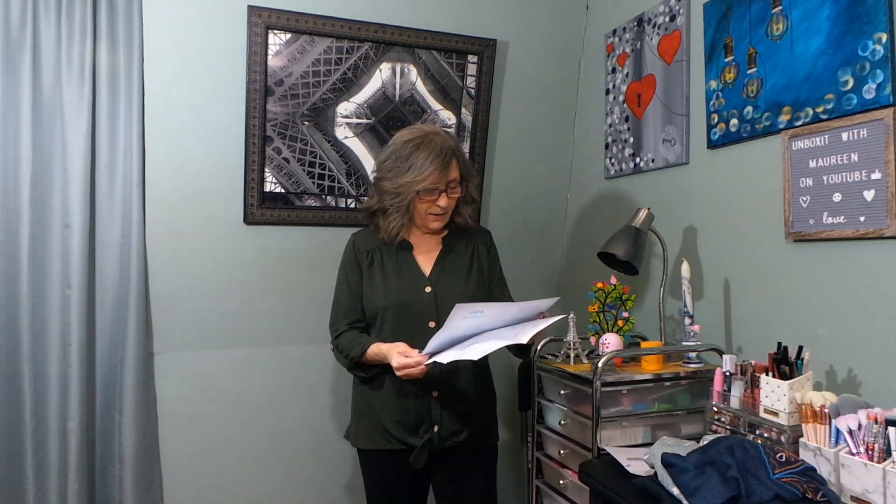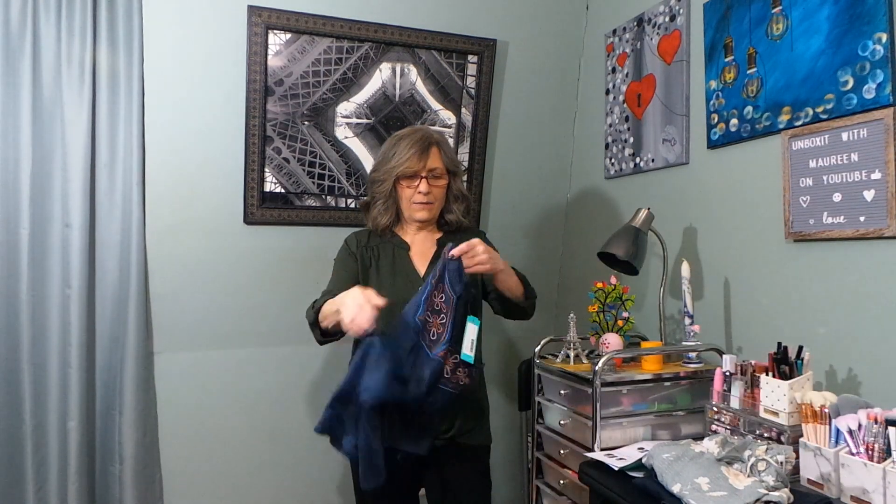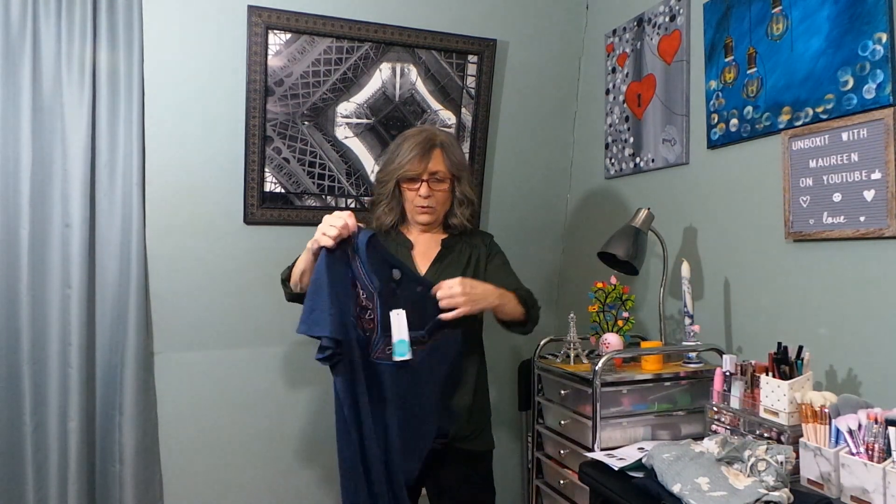Taylor is still my stylist for this box unfortunately — she will not be for the next one. I am going to request a new stylist. So that's this top — I'm going to try the next one on and see what it looks like. Not a favorite, but we'll try.